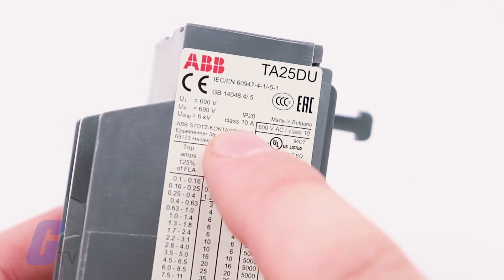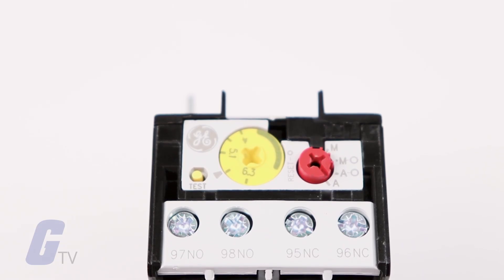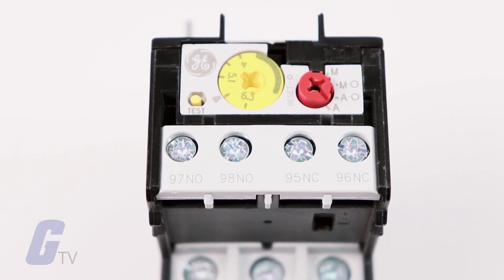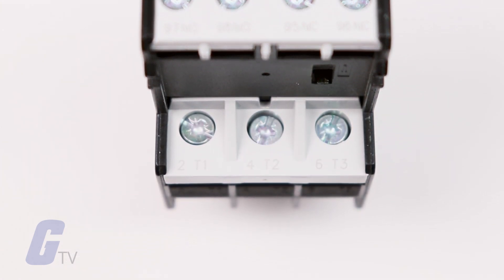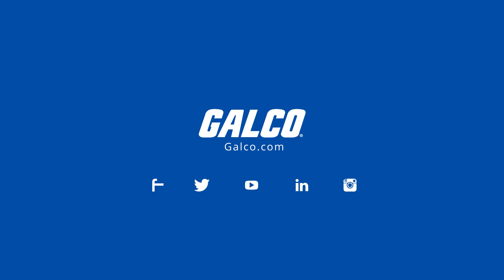Overload relays are marked by class — class 10, 20, and 30 — which indicates the response time of the relay.